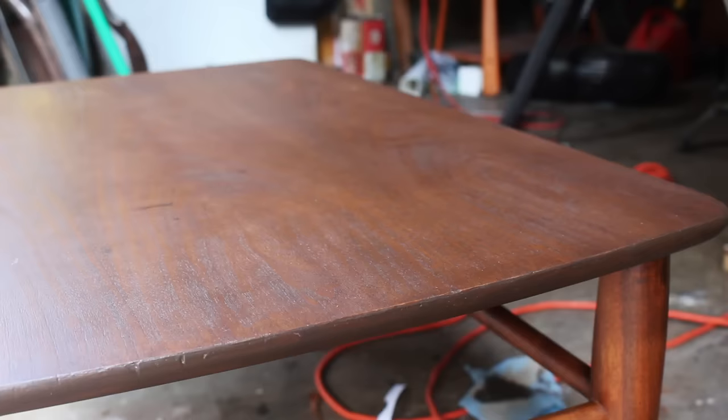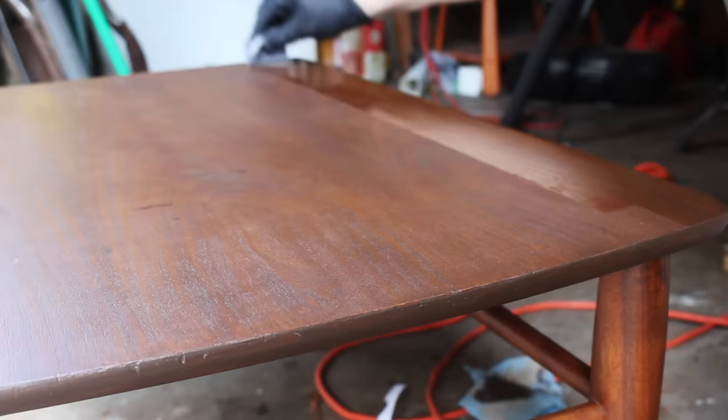Once the gel stain was dry, I applied some wipe-on satin polyurethane to the top and to the legs. The legs had no stain on them — just the polyurethane.